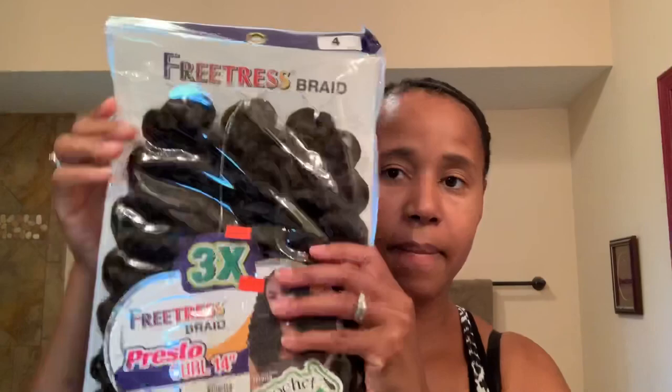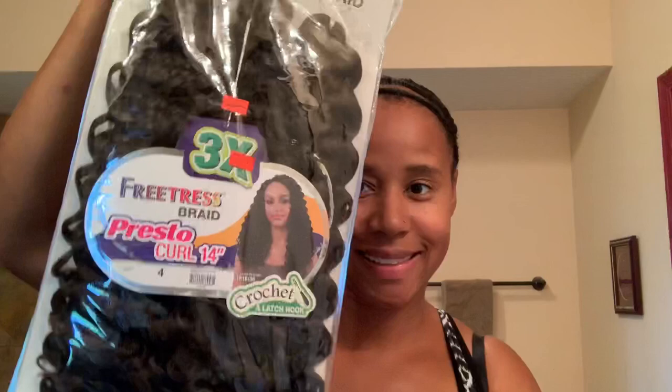I also got another bag that is color number four, so I can mix both colors together. This was on sale for $9.99. Let's show you how it looks, finished, supposedly, on the back of the package. Is it not cute?